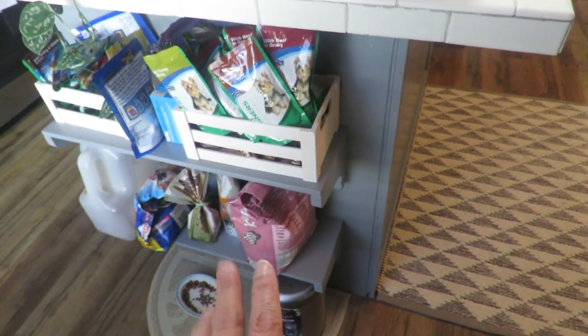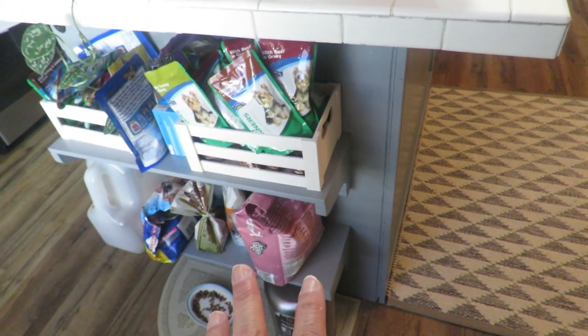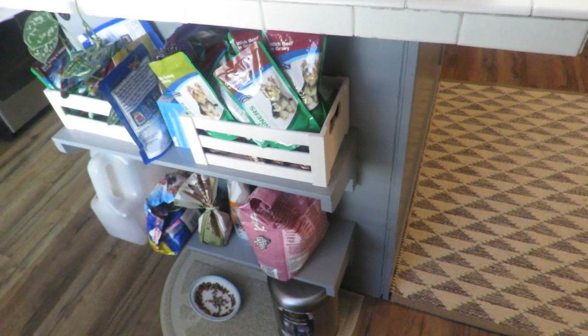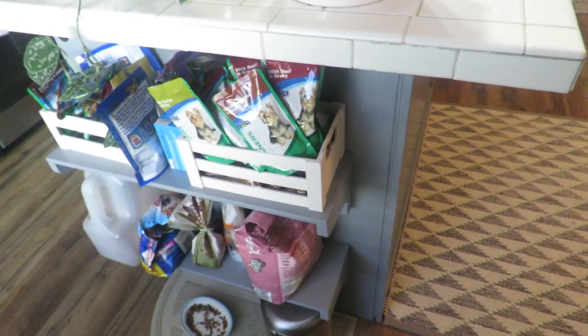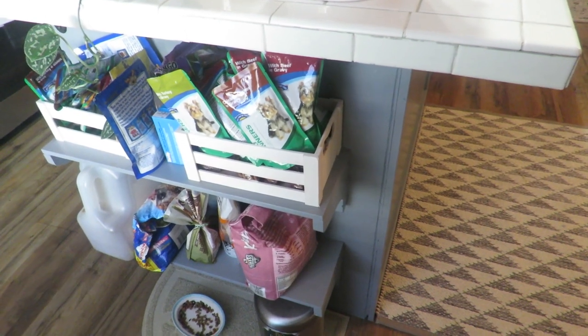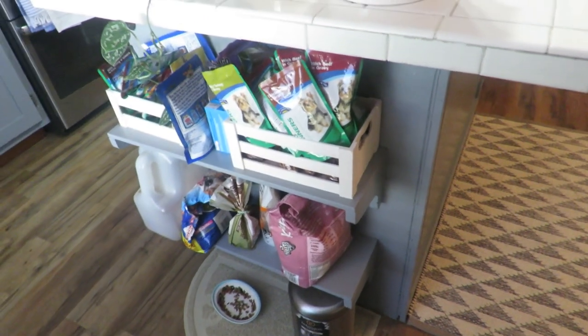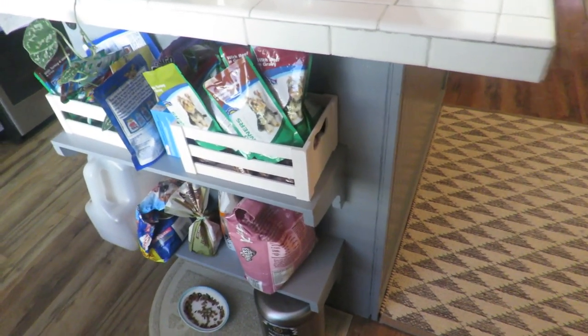I want to put these bags in something. I had an item that I used to put them in a long time ago but then forgot about it. I had been going online looking for a storage bin for pet food — they're really expensive — but I'm glad that I remembered that I had this one item.